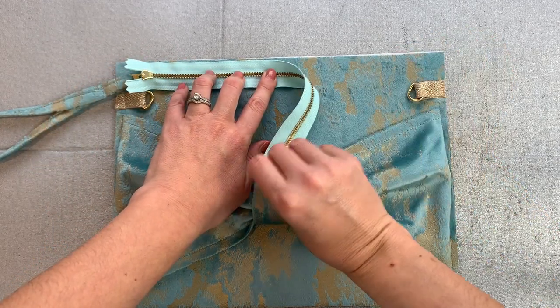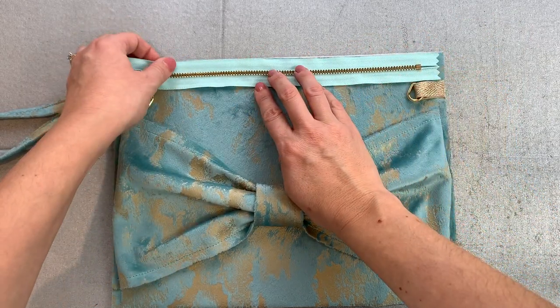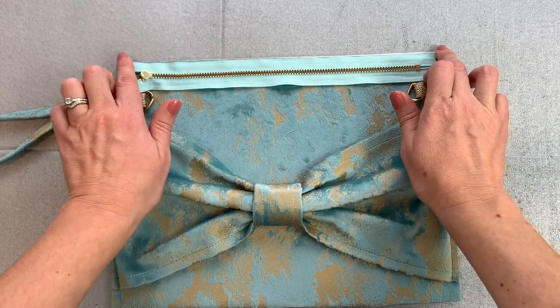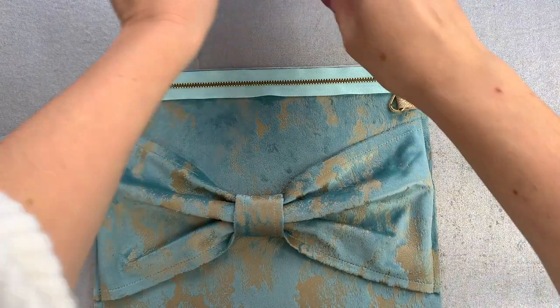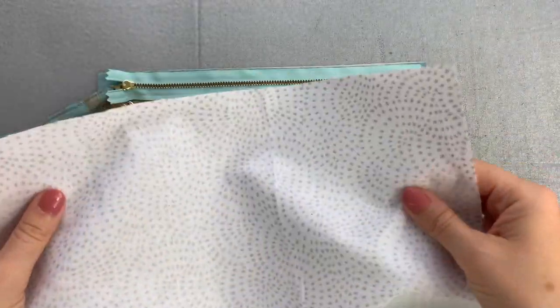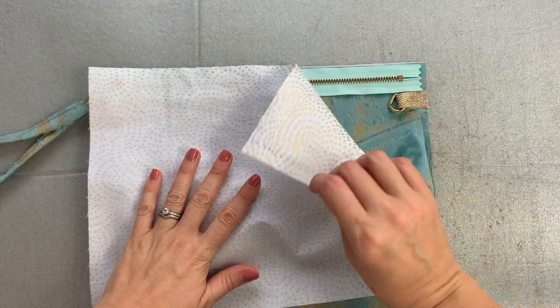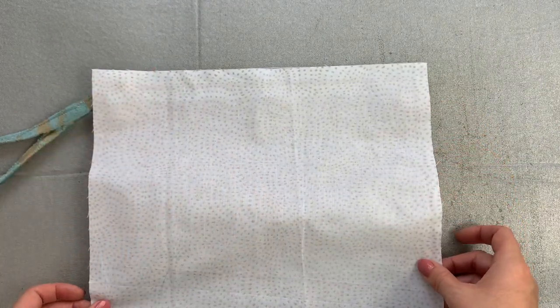I've got my zip right sides together — the raw edges of the zip tape and the raw edge of my bag fabric are lined up at the top and the zip is centralised. The next thing to do is to take your lining fabric, the one without the pocket on it, and place that on top so that you're sandwiching your zip between the lining fabric and the fabric of the bag.